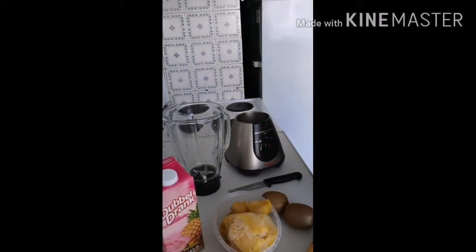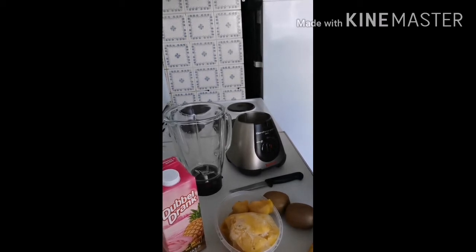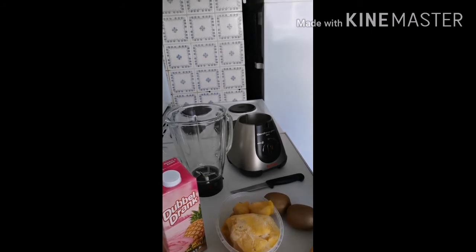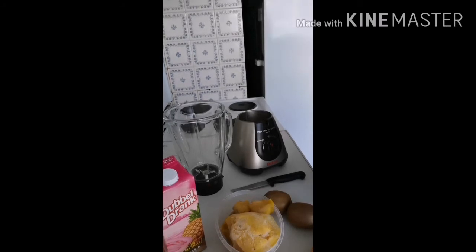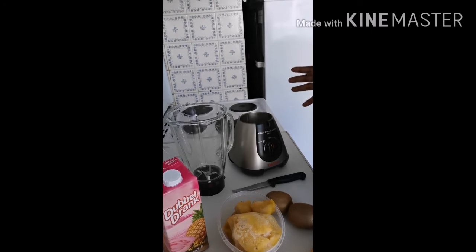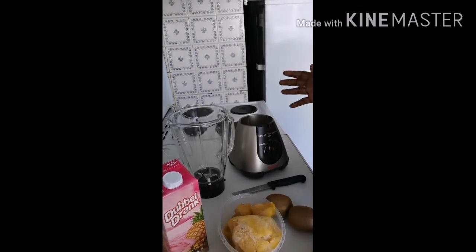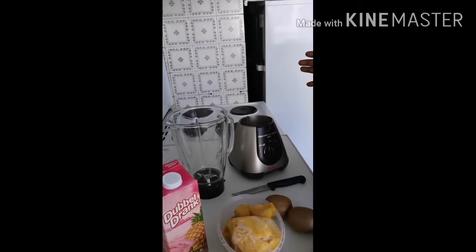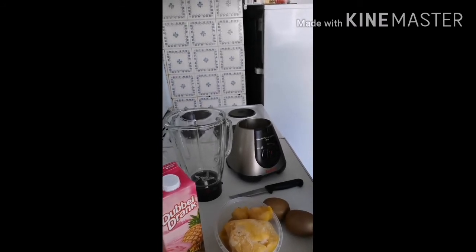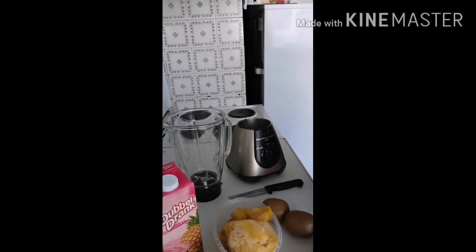Before going into the video, I want to let you in on a little secret I have. Whenever I'm doing a fruit smoothie, I always try to get a variety of fruits — I don't do my smoothies with just one or two fruits, because doctors recommend you eat at least five different fruits and vegetables a day in order to stay healthy.